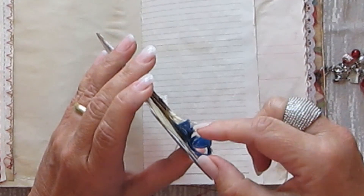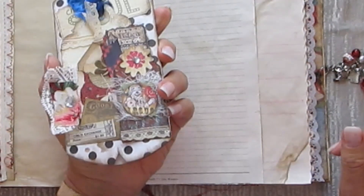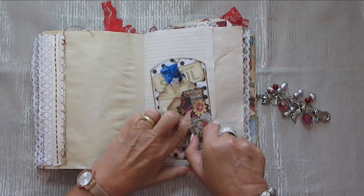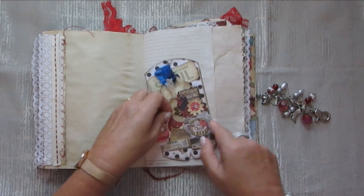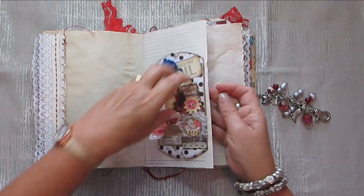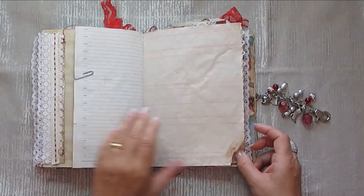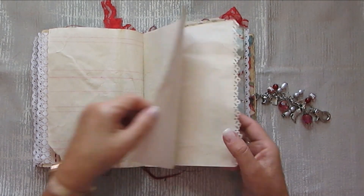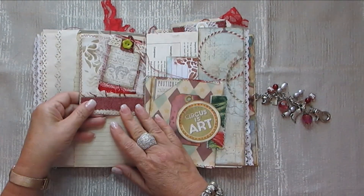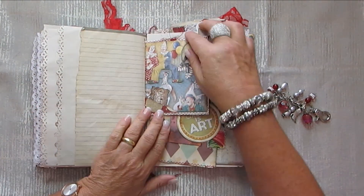And then this you can open like so, and you can slip something inside there. And this here can also be used as a tuck spot. And a little tuck spot in there too.